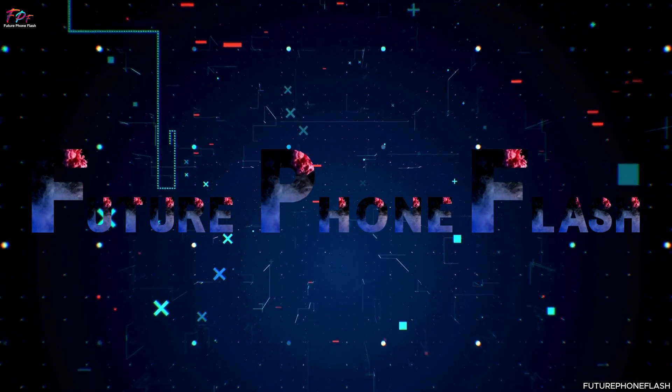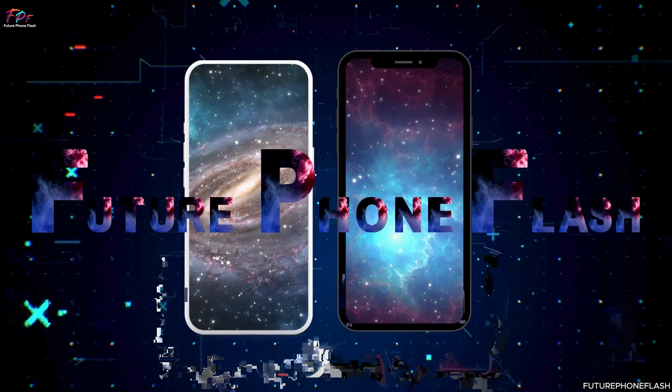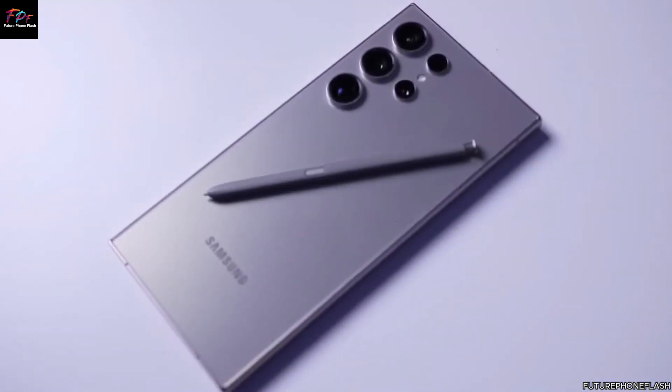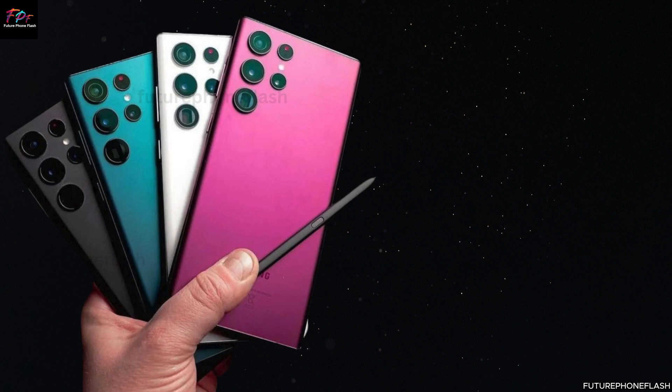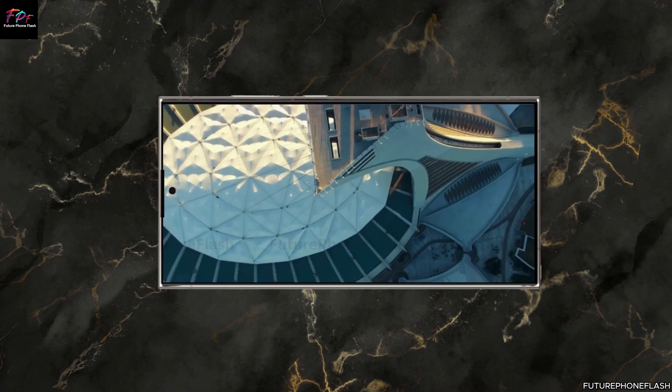Hello and welcome to Future Phone Flash, your premier destination for the latest news and insights in mobile technology. In today's episode, we're delving into some exhilarating leaks and rumors surrounding the eagerly anticipated Samsung Galaxy S25 Ultra. From innovative design transformations to groundbreaking camera advancements, we've got a lot to cover.